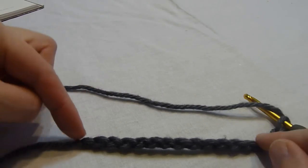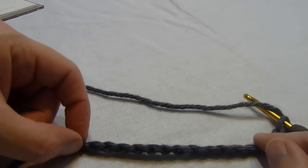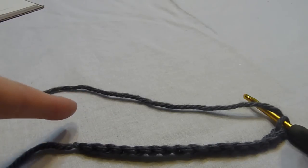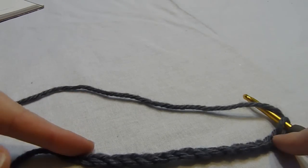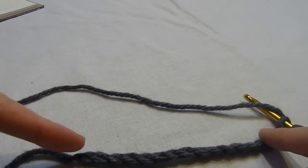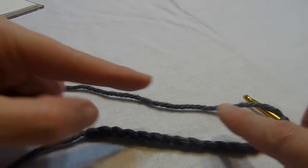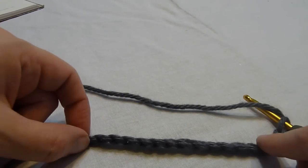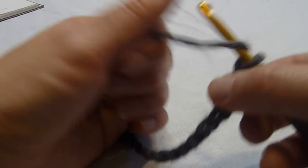We're going to begin with a foundation chain that is a multiple of four stitches. You're going to want to make your foundation chain much longer than this if you're working a gauge swatch — you want to be able to get an accurate measurement, and you just can't do that with a chain this short in length, but I'm doing so for video demonstration purposes.